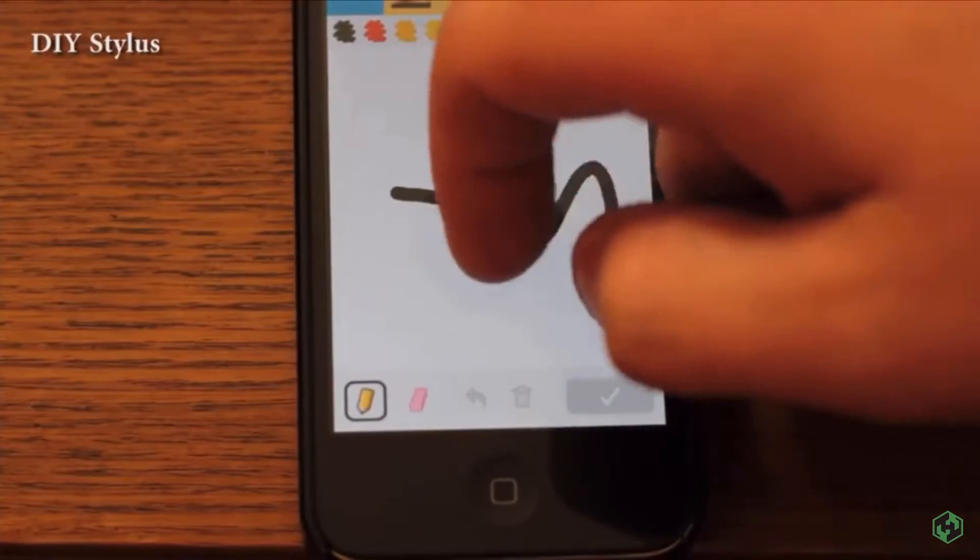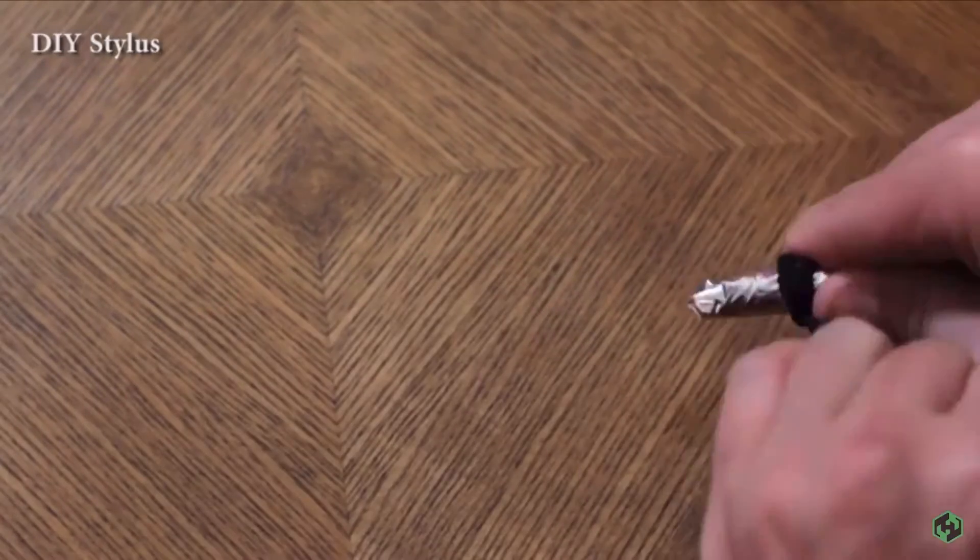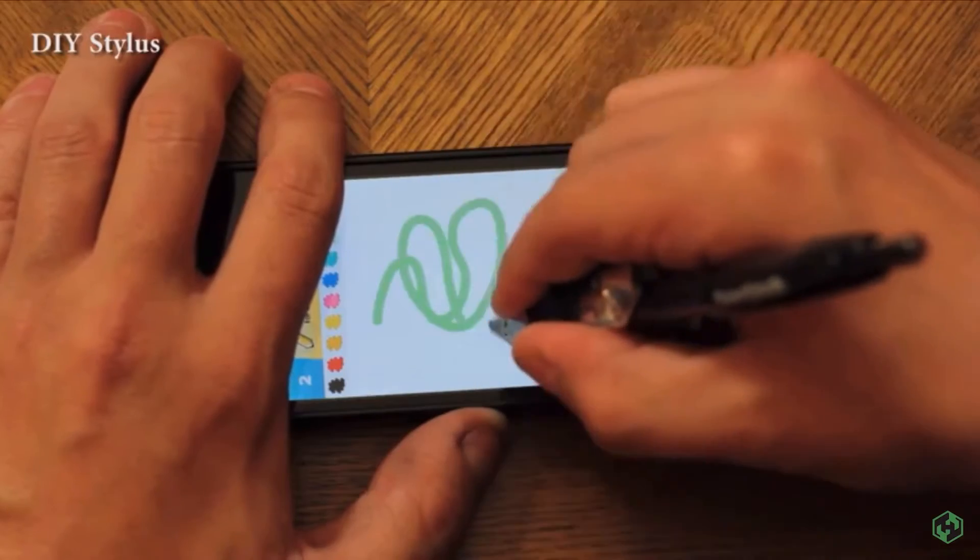Tired of drawing on your phone or tablet with your finger? Cut a piece away from a bag of chips, put it around the pen, and get the rubber band to hold it into place. You now have a fully functional stylus.